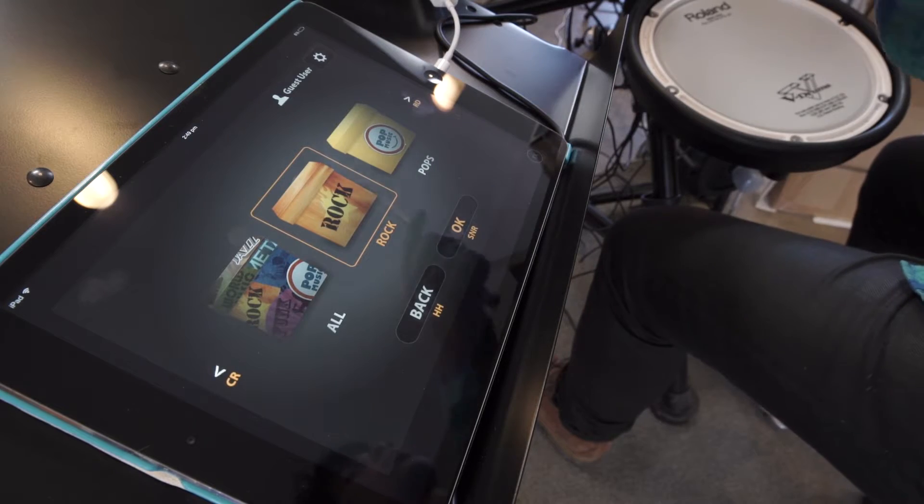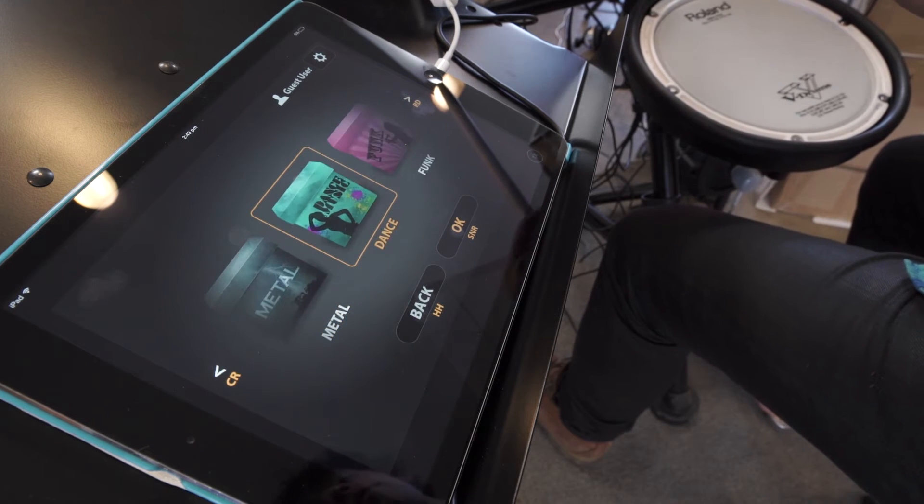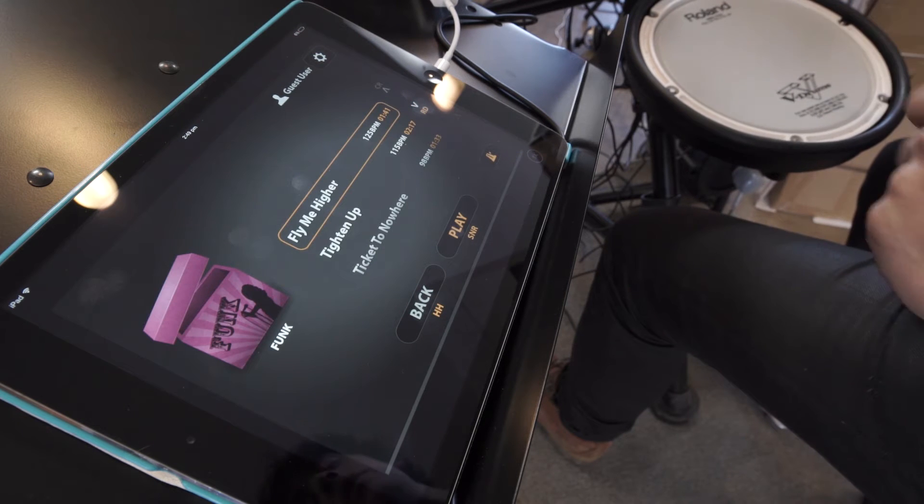This is how it works. You connect it to your V-Drum module with a USB cord. You can scroll through the songs that you like with your ride and your crash cymbal, then select a song with the snare and it will give you some previews. I'm just going to go back.